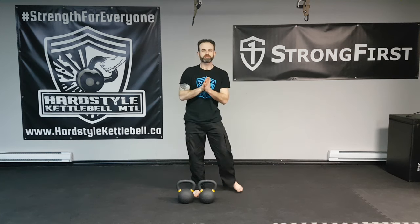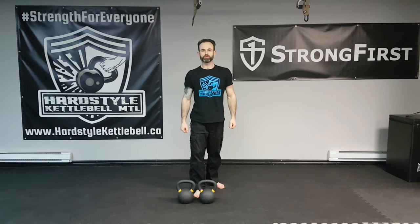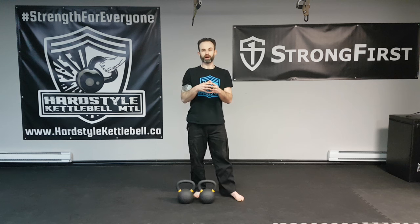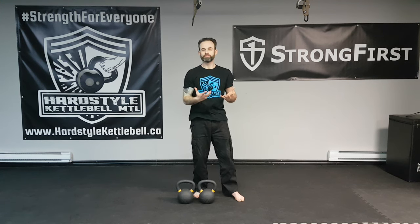Hey, what's up you guys. Luca here from Heartstyle Kettlebell Pro, and I'd like to show you four kettlebell rowing variations that can be done with either one or two kettlebells. Regardless if you're training for fat loss, strength, or more muscle, you want to match the same amount of reps that you do with rowing as you do with pushing or pressing overhead. So an example would be if I do 10 push-ups, then I want to do 10 rows with any variation that you choose.